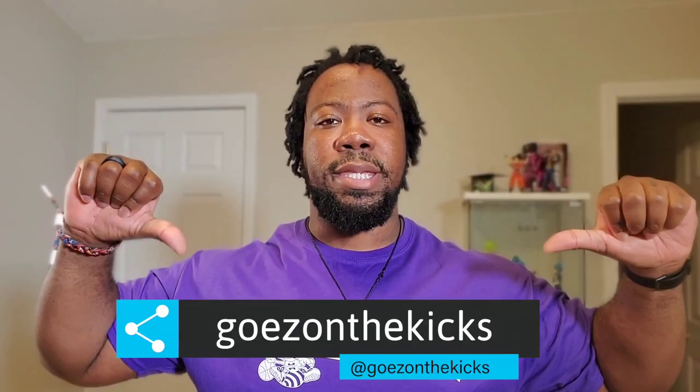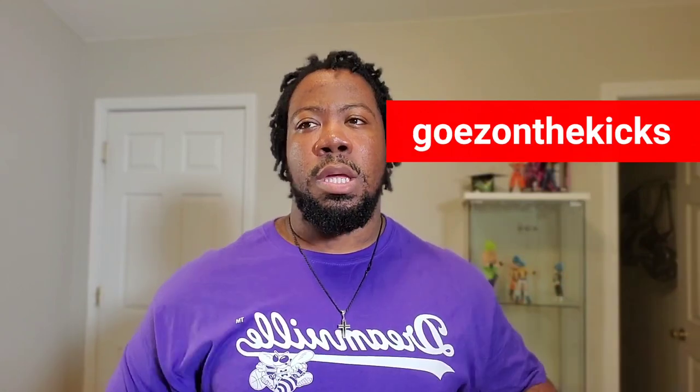What's good world, this is your boy Go Easy on the Kicks and we're kicking off a special edition of What's in the Box. This is not just any ordinary edition — today's video is a little different. We're making a jump from IGTV to YouTube, and this is the first video I'm uploading on my YouTube channel. I want to kick this off with a bang. I wanted to get a shoe I've been waiting to get for a while — it actually came out last year — and I'll give you a couple hints on it.